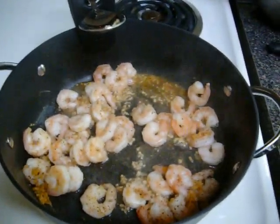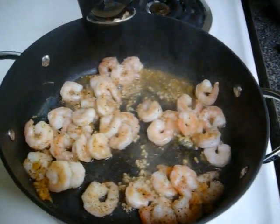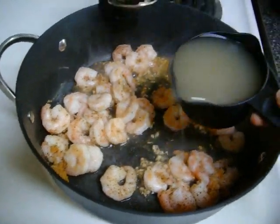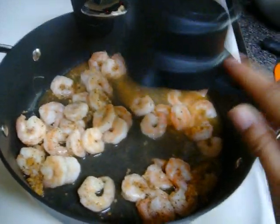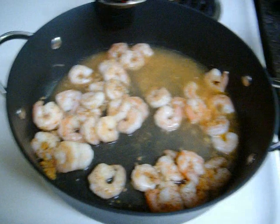Now that we've gotten that all sautéed and the seasoning has gotten into the shrimp and you've sautéed your garlic a little bit, you're going to go ahead and add one half cup of low fat, low sodium chicken broth.